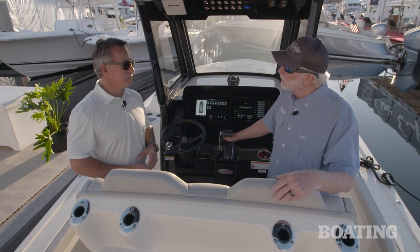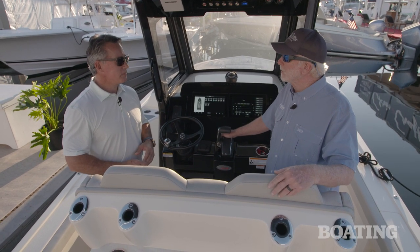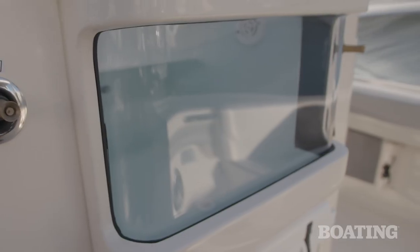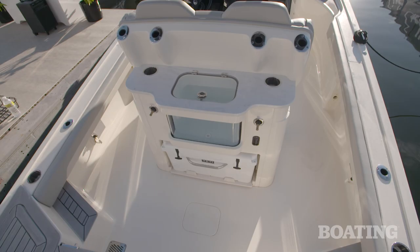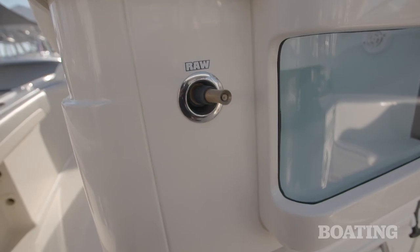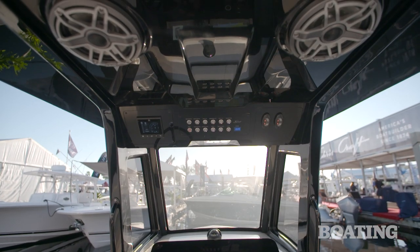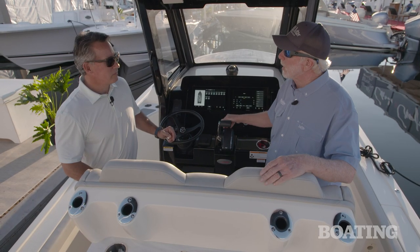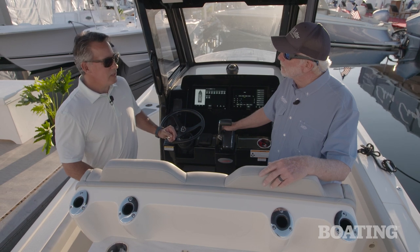I'm really impressed with the bait system here on this boat — it's got an acrylic top and an acrylic side, kind of like an aquarium, which is really cool. Scout is known for its detail and excruciating attention to the details of the boat. I noticed that the lining of the hatches is carbon fiber — tell us about that.